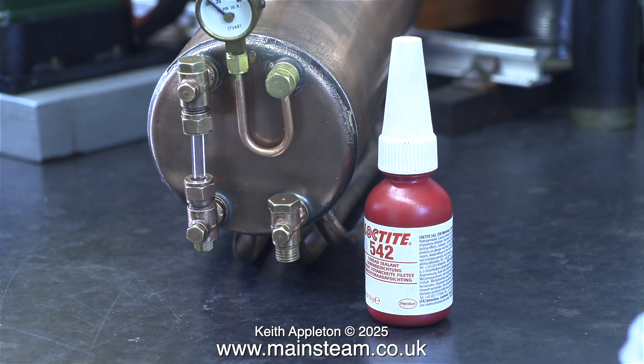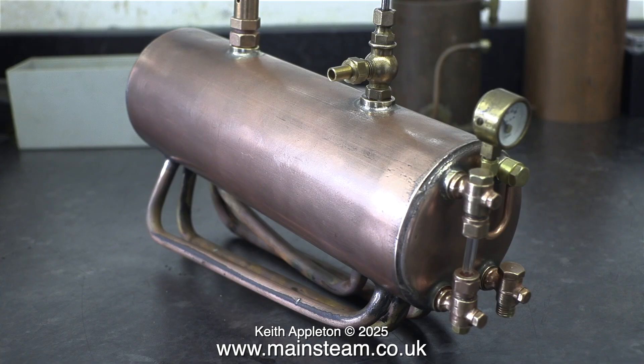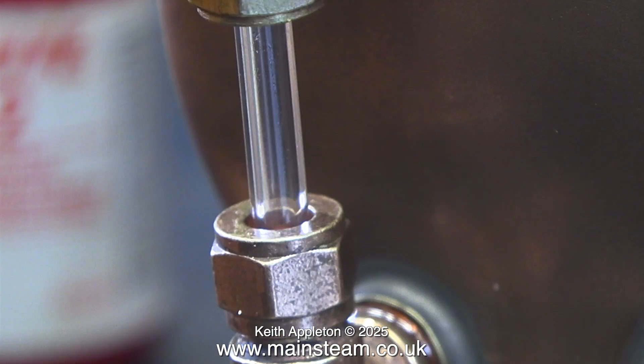I definitely need to adjust the position of the lower water gauge fitting — it's not right. I'll do that in a future episode after I've performed a hydraulic test on this and the two other boilers. The discrepancy is very small, but that's not the point — if a job's worth doing, it's worth doing well.